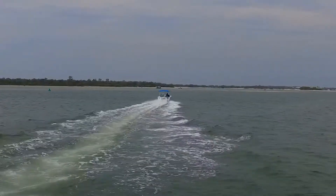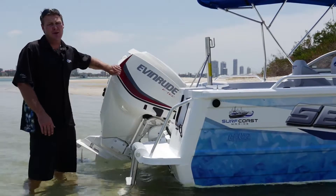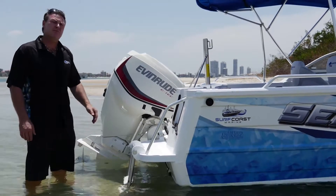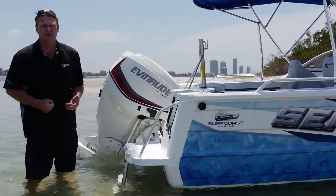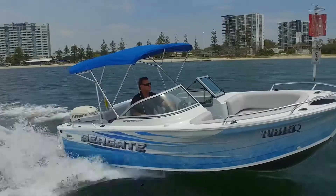The 5.30 Cruzeabout couples itself up beautifully with a 115 E-Tech or even this 130. If you really want to ski and have a couple of skis behind it, the 130 really matches in nicely and gives that two-stroke punch out of the hull with a nice even pull throughout the whole rev range.